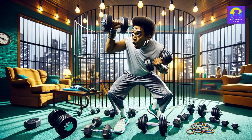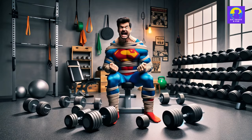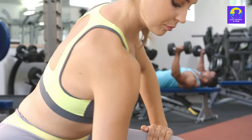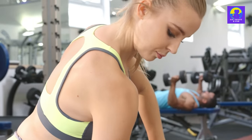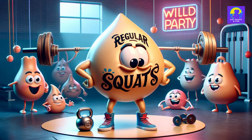Feeling confined by your dumbbells' limitations? Child's play! So your dumbbells are maxed out and you're feeling like a superhero in a straitjacket? No sweat. Crank up the reps, slash those rest times, or get creative with your moves. Ever tried doing squats with your heels perched on a stack of old encyclopedias? It's like regular squats went to a party and came back with a tattoo.